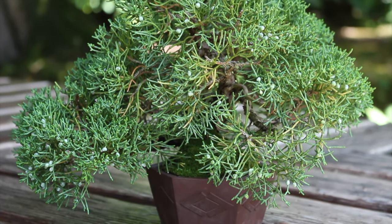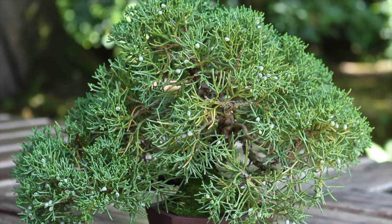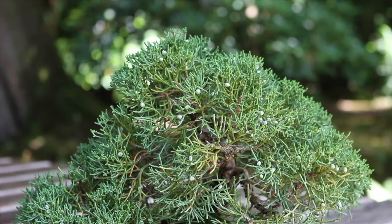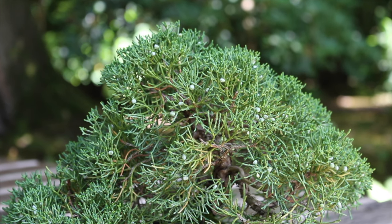Before we analyze this any further, please realize junipers change color in the winter season. In the growth season, from early spring till late summer, the foliage looks fresh and green. In winter time, however, as the growth processes slow down significantly and the tree protects itself from frost, the color of the foliage changes to a purplish-brown. So a change of color in late fall is perfectly normal.